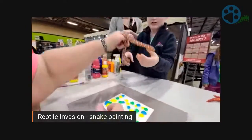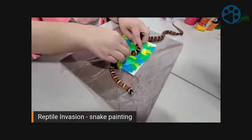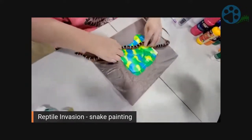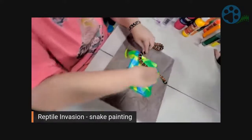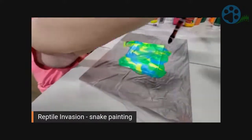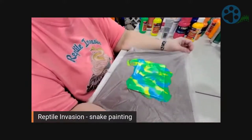Let's let Taco do his thing here. That looks pretty cool, doesn't it? Go Taco, go — such a great artist. Let's see Taco's masterpiece.